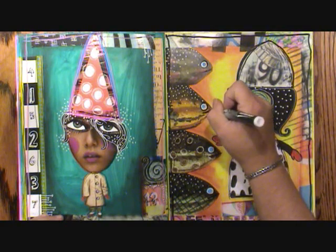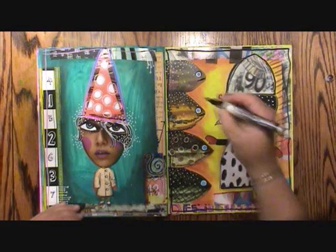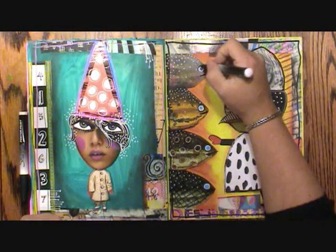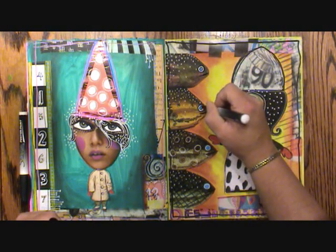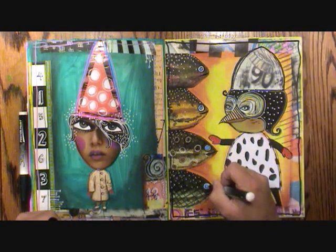There's a bunch of fish watching her, keeping their eye on her — not really. The eyes need a little bit more something, so I'm getting a smaller black marker.